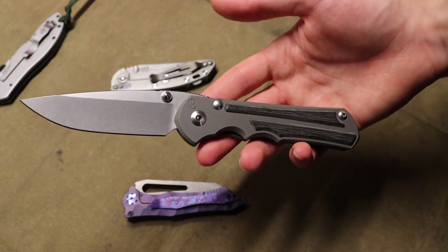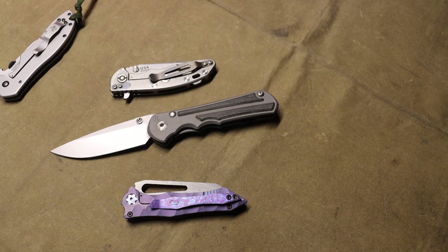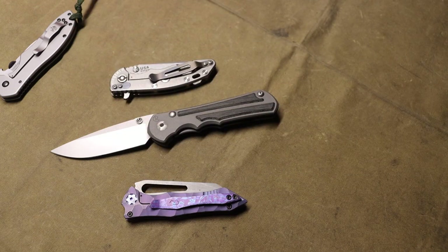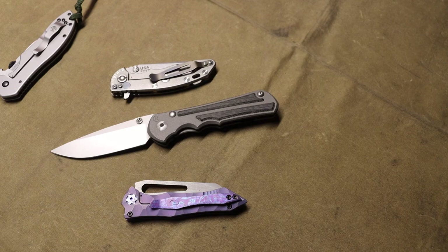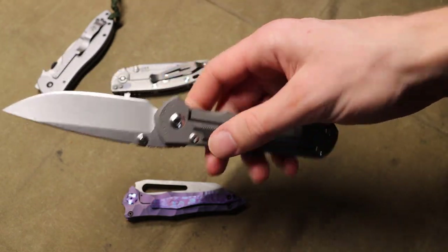With a Chris Reeve Large Inkosi, if you snap the tip off — god forbid — you can send it back to Chris Reeve and they will replace the blade for you. It won't be free, but it'll be at a substantially less expensive cost than buying a whole new knife. Maybe it'll be $100-150 to re-blade it and you're good to go. This is a knife that, so long as you don't lose it, you can have for the rest of your life. That's another key difference between expensive and less expensive knives.